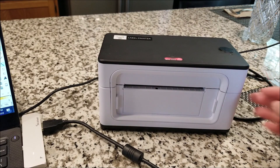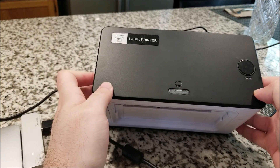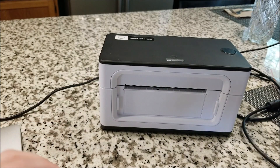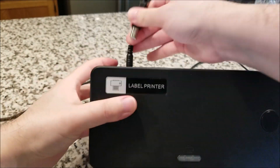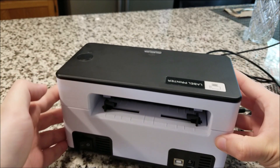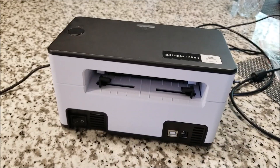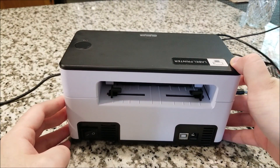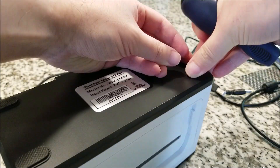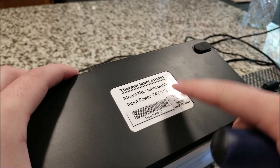Now I thought it would be interesting to take a peek inside — not a full teardown, just a look at what's mechanically and electronically inside. I've never taken apart one of these before, but the other printer they sent was quite interesting inside. Let me grab some screwdrivers. One thing I forgot to mention: the power input is 24 volts at 2 amps.